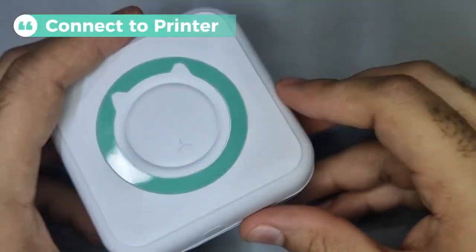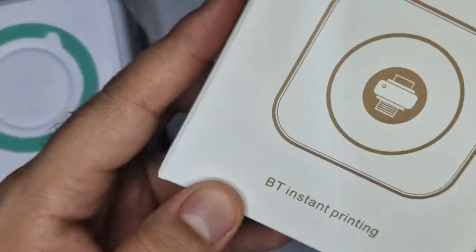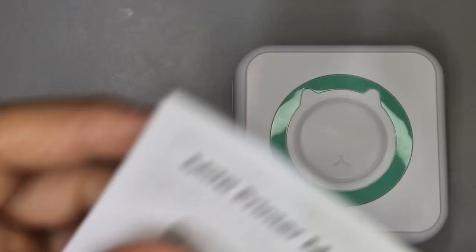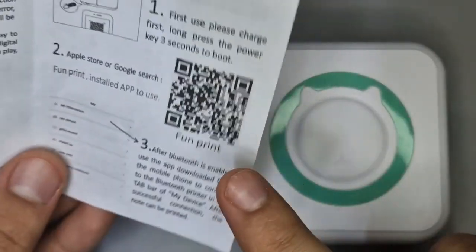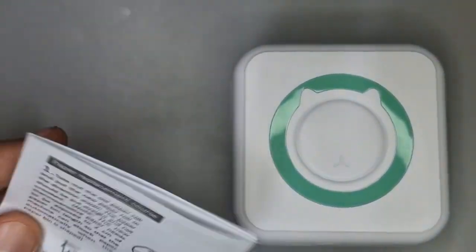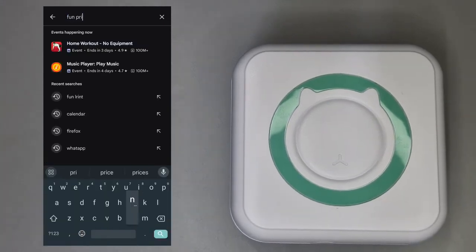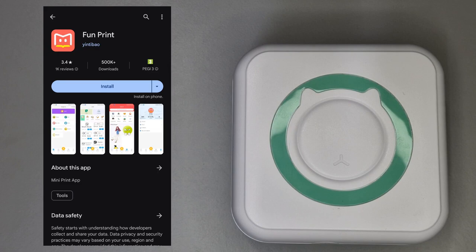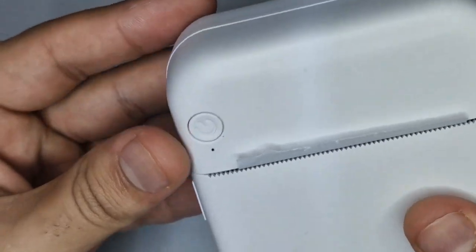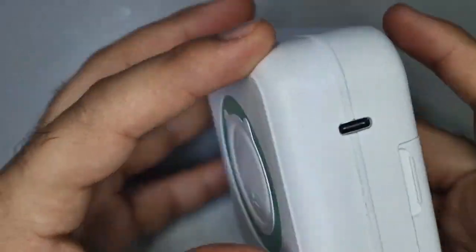Before we can start printing, we need to connect to the printer. As you might have guessed, this uses Bluetooth to connect to your device, and that's where you can use an app to control your printing. First, scan the QR code that will take you to the app — though this takes you to a third-party version which I wouldn't recommend, so instead head over to the Play Store or App Store and search for Fun Print. Once installed, turn on the printer by holding the power button for a few seconds — you'll hear a buzzing sound and the LED light will start to flash green.